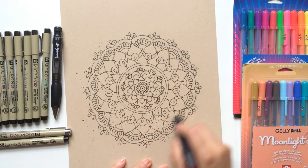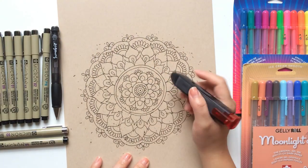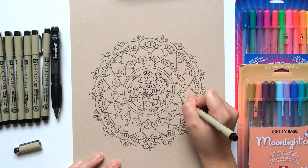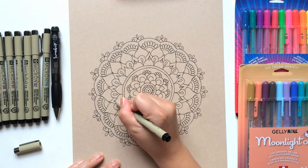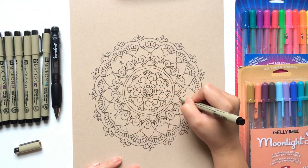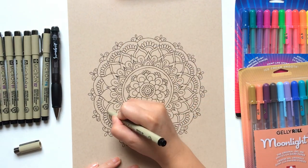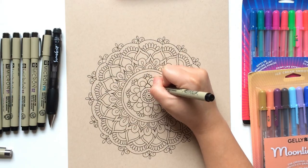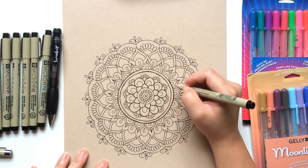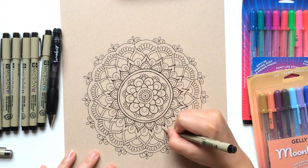Once the entire mandala is outlined, I then take my eraser and erase all the pencil markings before we use our gel pens. Before I use my gel pens though, I first want to add more designs to my petals. In the first row above our first border where our pointy-tip petals are, I add teardrops inside to the tips, then add a border inside that connects to our teardrops. When this is finished, I add a small round petal inside and complete the entire row with this design. From there, I select a few rows that I want to outline with my number 8 pen to make certain designs and rows stand out more.